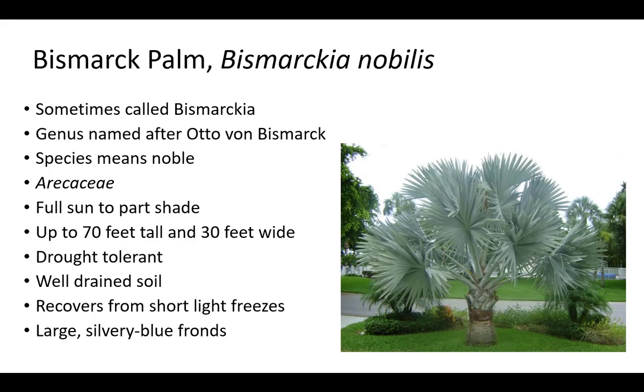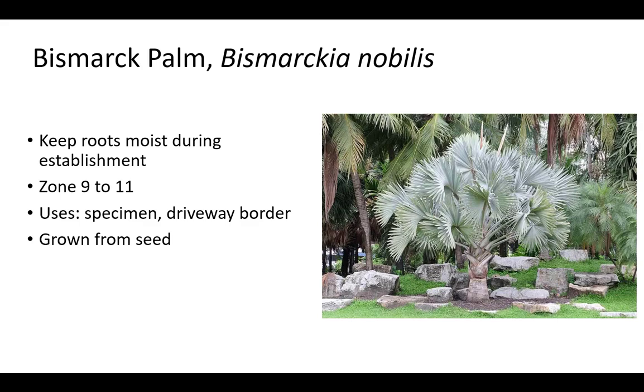Bismarck palm is sometimes called simply by its genus name. The genus Bismarckia is named after Otto von Bismarck, and nobilis means noble. It is in the Arecaceae family and prefers full sun to part shade but prefers full sun. Bismarckia is up to 70 feet tall and 30 feet wide with large silvery blue fronds. More commonly, Bismarckia is around 40 feet tall and 15 feet wide. It will recover from short, light freezes and is drought tolerant. Roots should be kept moist for the first season. Ideally, plant at the beginning of the rainy season to reduce watering. Plants prefer well-drained soil. Bismarck palm is evergreen in zone 9 to 11 and grown from seed. They can be grown for large commercial areas and as a specimen or to line a large driveway.